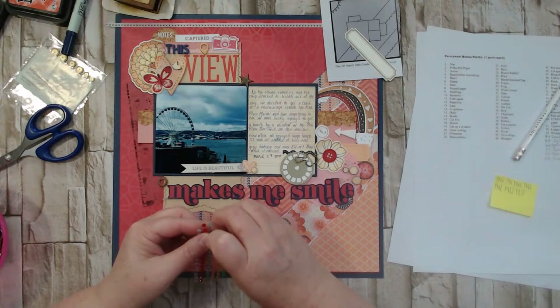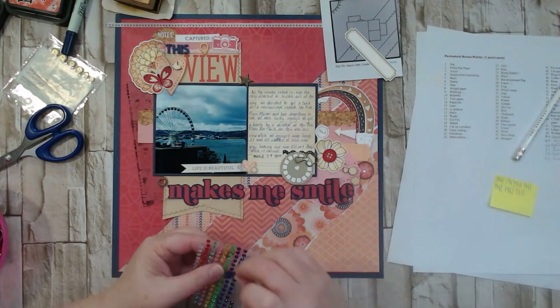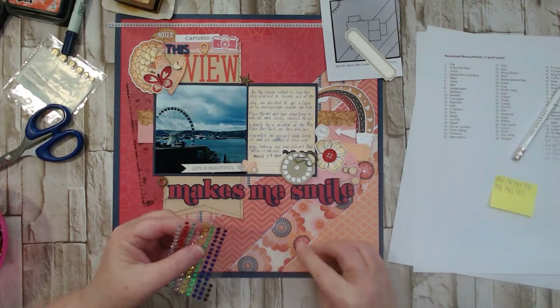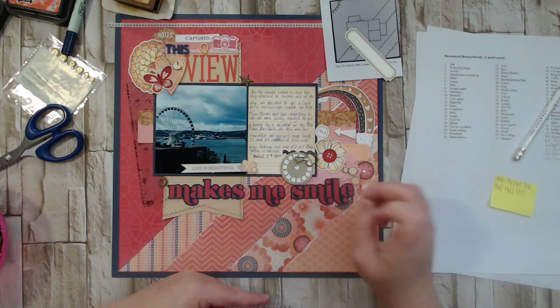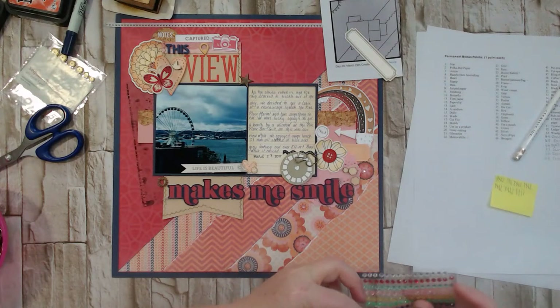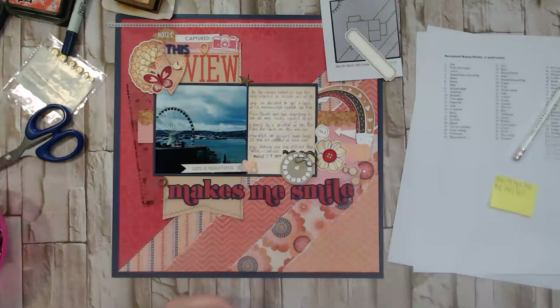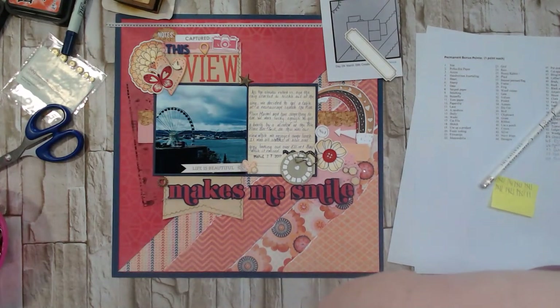I could just put a couple of rhinestones in our little flowers down here. We've got rhinestones and bling! Coffee and tea — no. Brads — yes, our star is a brad. Books, black and white photos — no. Ampersands — there's an ampersand in my journaling, I think that counts. A house — no. A clock — no. Faith — no. Staples — easy to add! Let's do that.